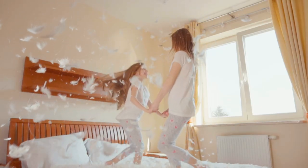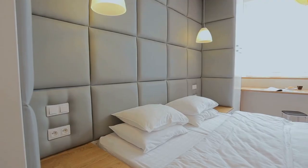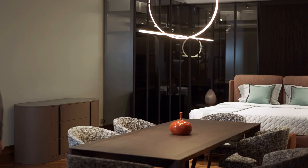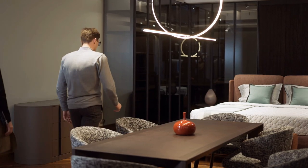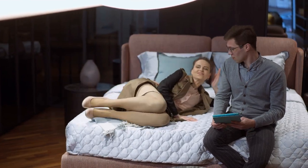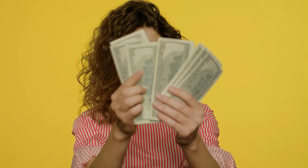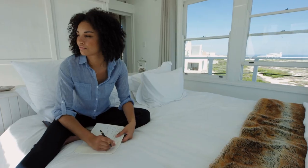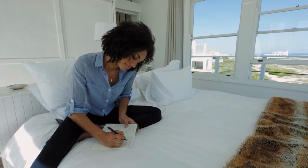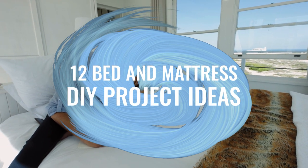What are you trying to earn when it comes to choosing a bed? Are you looking for comfort? What about style? Or maybe you want to get them both? You can find many ready-made beds in stores. They provide both comfort and style. Unfortunately, they could be pricey, which makes you feel reluctant to splurge out on one of them. If you want to carve out both comfort and style in your sleeping space without costing you a fortune, dive into these 12-bed and mattress DIY project ideas.